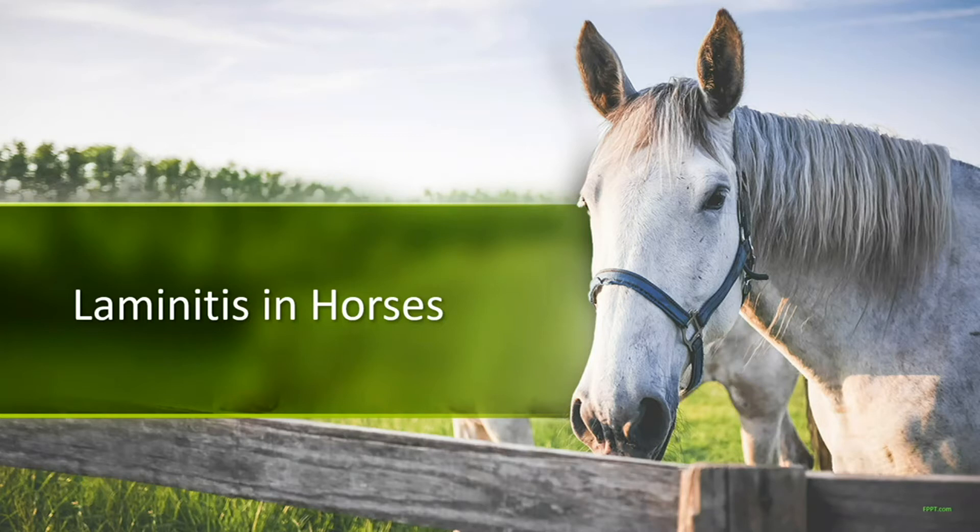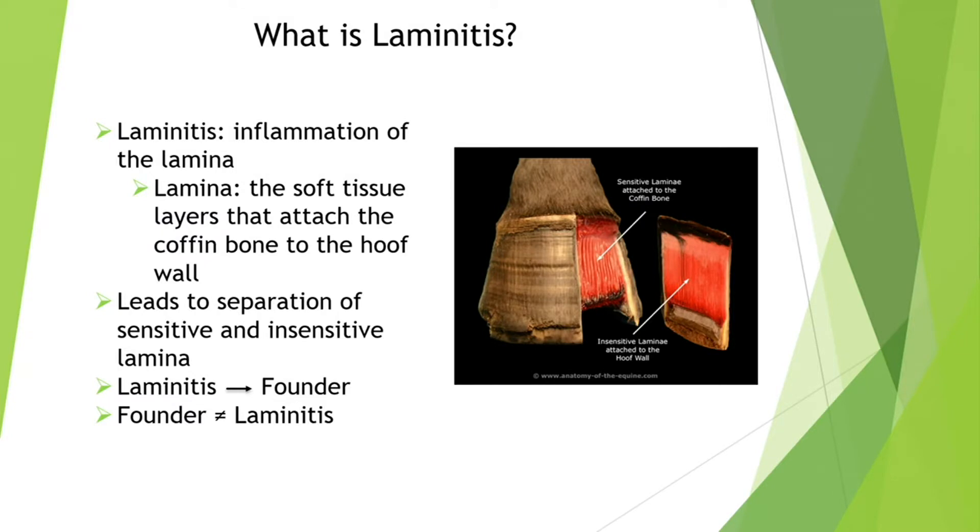I'm going to be talking about laminitis, specifically in horses because that's what I grew up with. Laminitis is the inflammation of the insensitive and sensitive lamina. They basically overlap to hold the coffin bone in place, and the inflammation causes them to separate, which then allows the coffin bone to move.